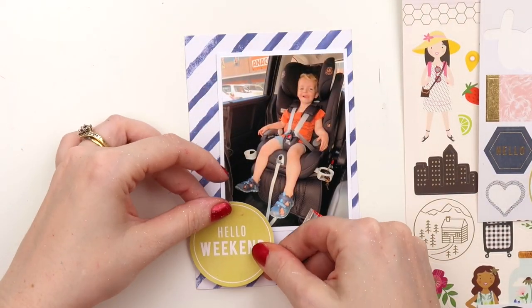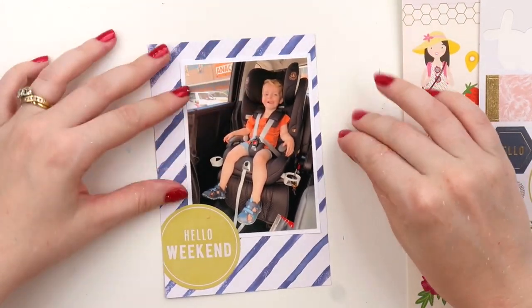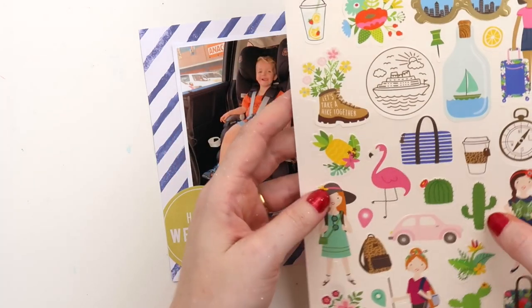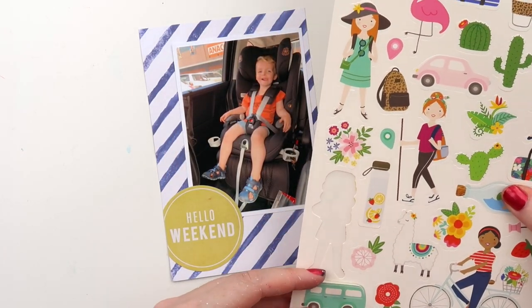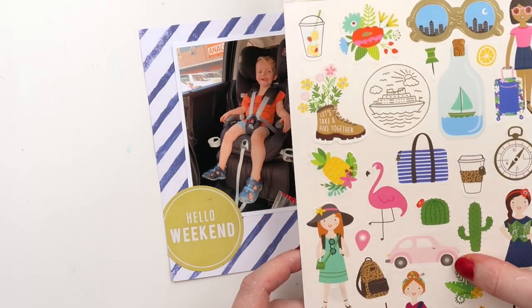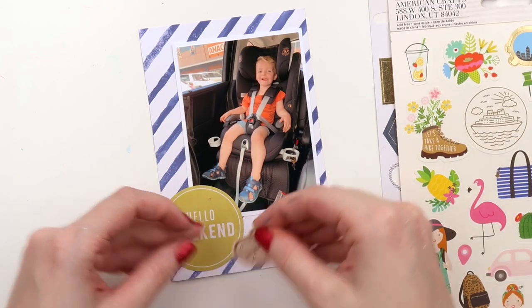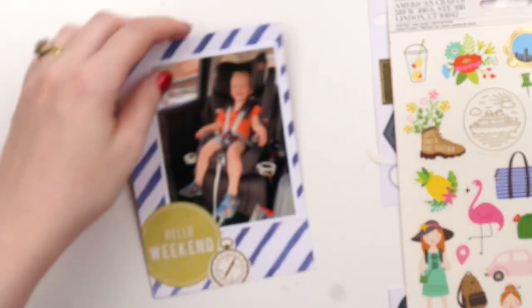I just find that I get a bit rusty, because it is quite different to design a composition for a vertical space instead of a horizontal space. I didn't want all of the photos on this page to be the same size, so I printed this one smaller and I'm just creating a little embellishment cluster down here.